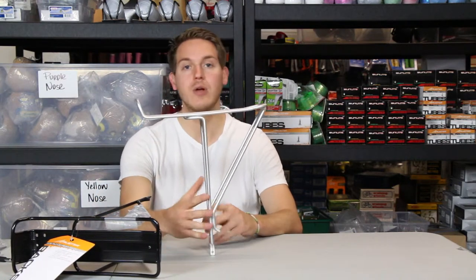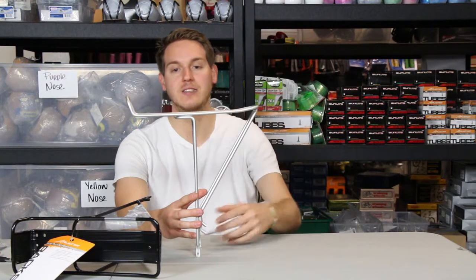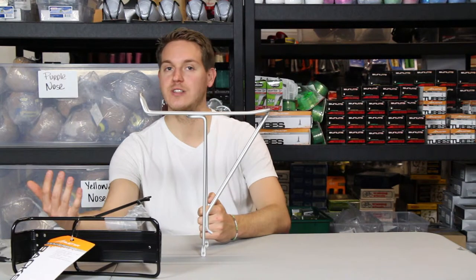They're perfect for commuting. You can add baskets on top or saddlebags on the side. They carry up to 25 pounds, so you can carry groceries, books — a bunch of stuff.